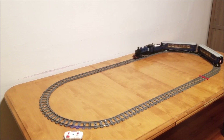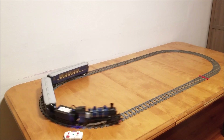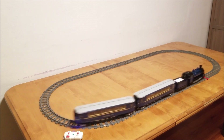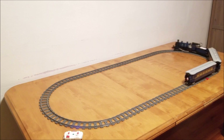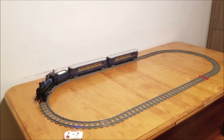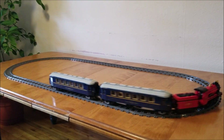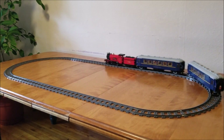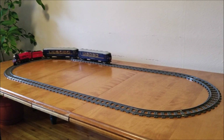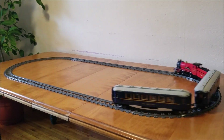Now this video isn't a review of the set, but as someone who loves LEGO trains, I would simply say that it's 10 on 10, and definitely worth the purchase. Of course, it does not come with a motor, but that's why we're here today. There are some very simple ways to motorize your Orient Express, using just a single large motor, or even motorizing the tender, like I did for the Hogwarts train.